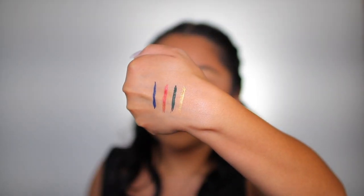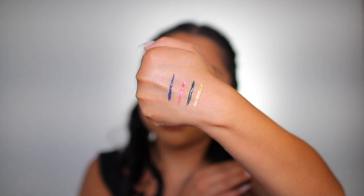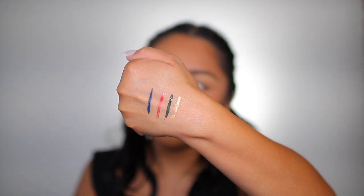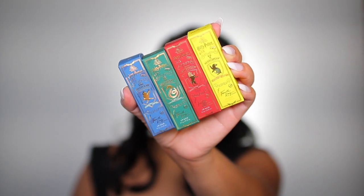Before I show you guys a close-up of these, I want to point out that the blue and green ones are matte liquid liners and the other two have some shimmer — kind of like a metallic liner. Here's a close-up: the red one is pretty much opaque, the gold one would look really pretty in the crease to emphasize a cut crease. I'm not a fan of the red metallic, but the gold is pretty.